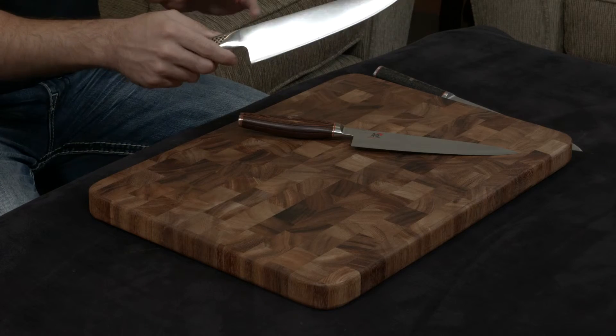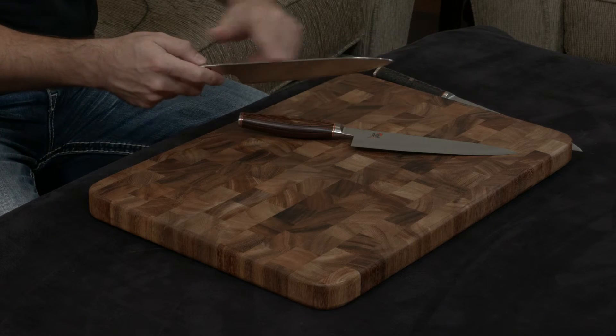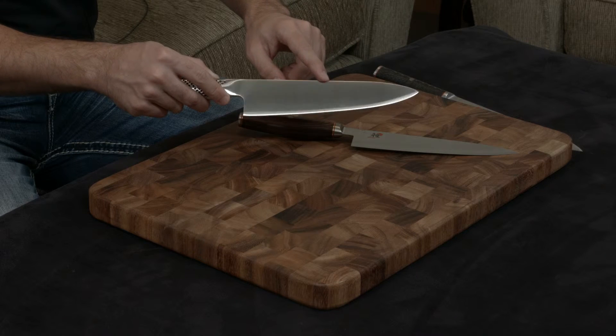The Global is a very nice knife, but it just doesn't have that same attention to detail. It has 90-degree angles everywhere and you can even see the forging marks where they've made the knife.